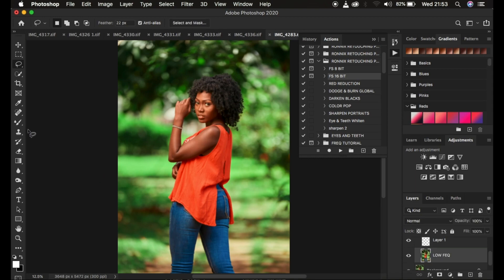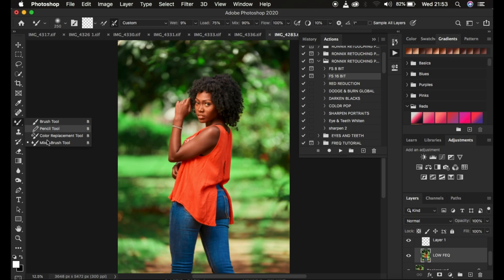On the low frequency layer, select the Mixer Brush Tool. You only have to set it once. Make sure hardness is zero, clean brush is selected, and you can see the transparent square. Make sure 'clean the brush after each stroke' is selected. I prefer Wet at 9, Load at 75, Mix at 90, Flow at 100 percent, and 'Sample All Layers' checked.